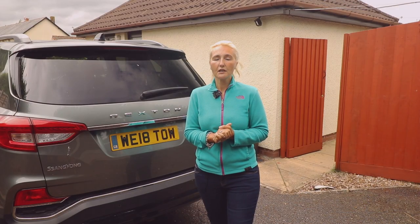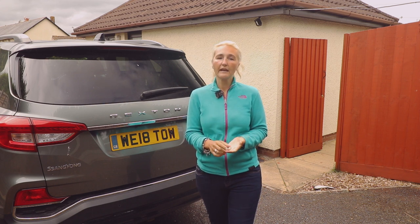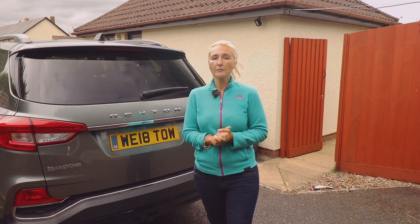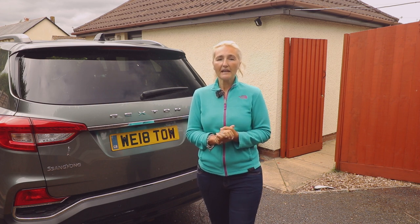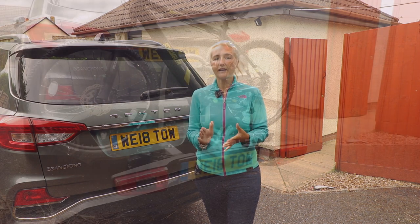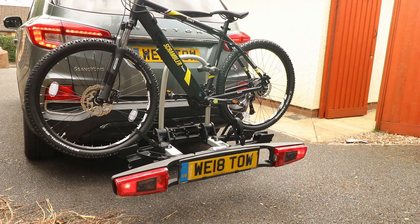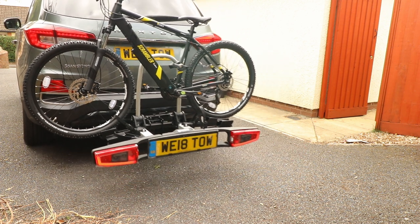Will your bikes be safe and secure? The Bikelander cycle carrier and all the cycles are locked individually with one key, and this offers protection against theft. It's still advisable though to use your own bike lock to secure them to each other whilst using the carrier. The Bikelander will be safe on the tow ball and it should not become detached. Witter Westphalia are experienced tow ball manufacturers and a great deal of experience has gone into the designing of a safe bike carrier. The Bikelander is compatible with most tow balls, and for peace of mind it comes with a five-year warranty.